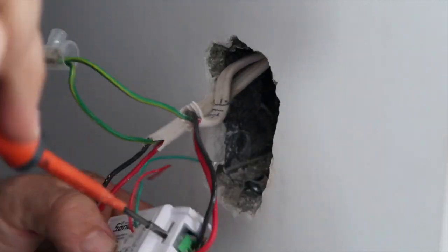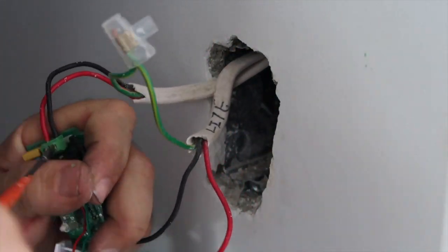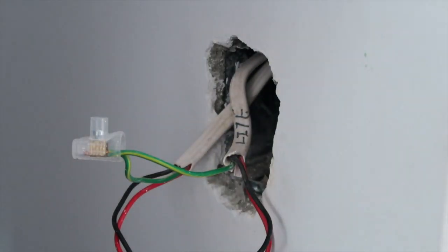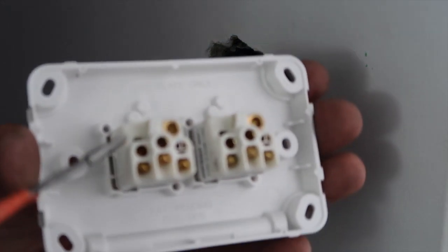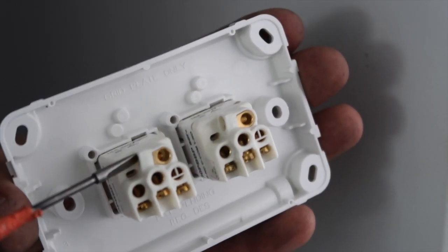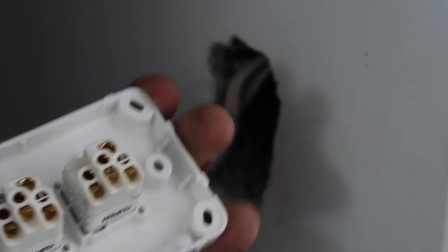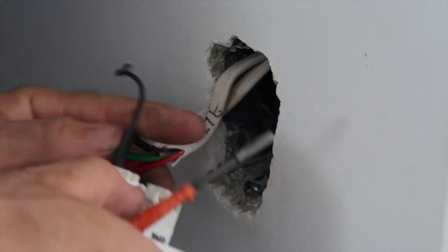Make sure that the power is correctly isolated and you've tested it safe with a good quality multimeter. Once we've isolated the power, we're going to remove the switch plate and remove the Sonoff Basic. In my setup, we're going to be using a Shelly dimmer which is a 3-wire one, so it requires a neutral. There is a 2-wire dimmer that can work on 240 volts only, but we're not using that today. We're going to be using two switches — one for dimmer up and one for dimmer down.